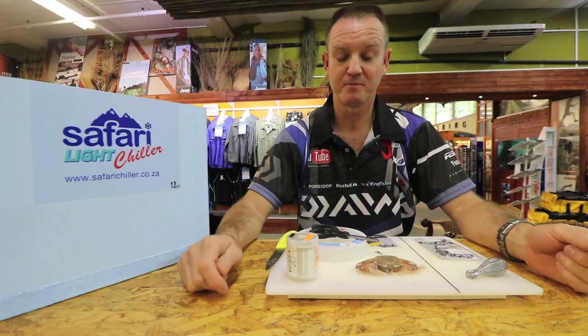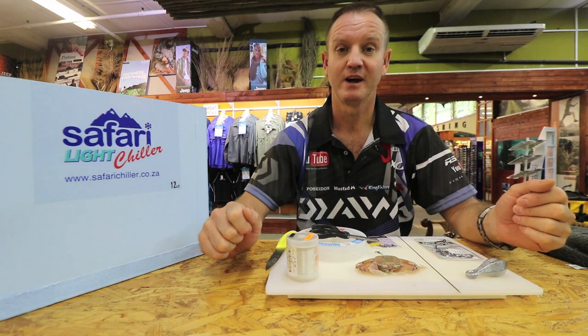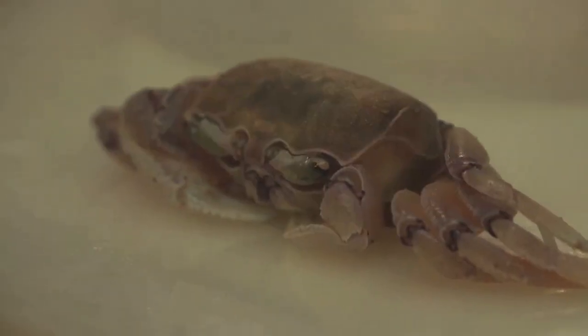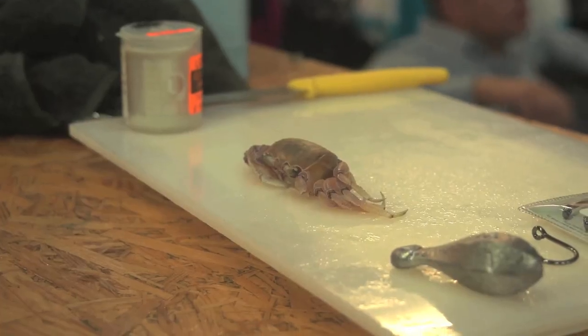On this series of exotic baits I'm going to show you how to rig a crab for brusher, musselcracker in the Eastern Cape as they call it. What we like to use down here is the Musselman crab or our standard crab that we get on the beach.